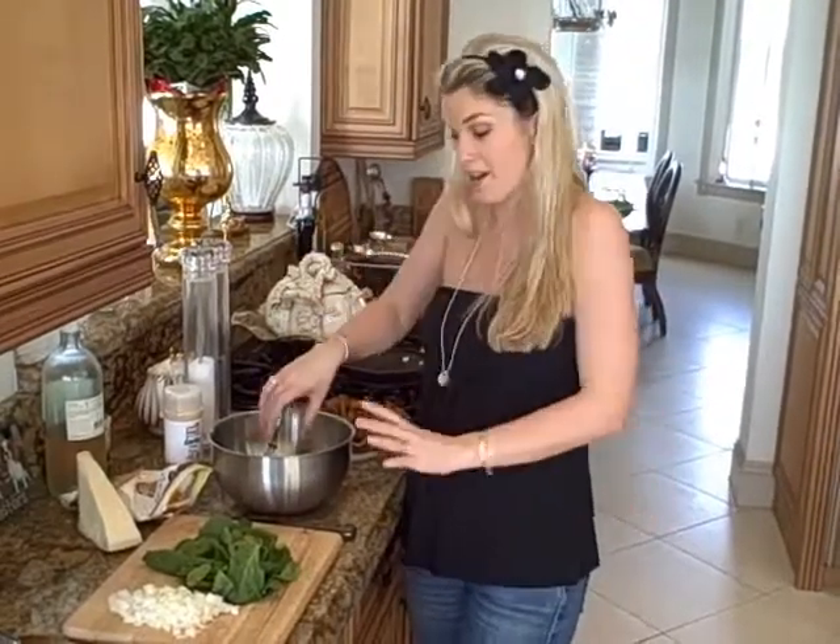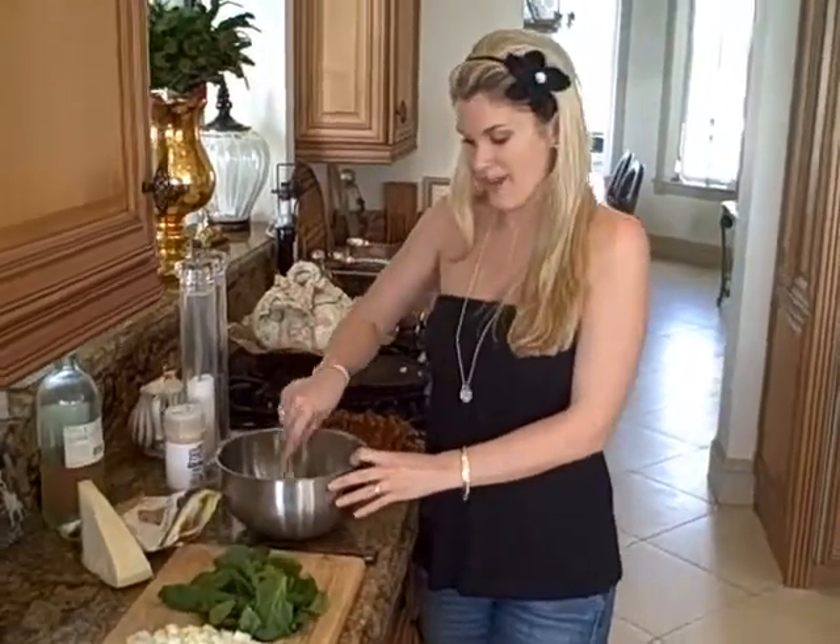Hey everyone, today I'm going to show you a delicious breakfast, lunch, brunch, or dinner — whatever you want to do with it — a really good quiche that I'm going to make for you.